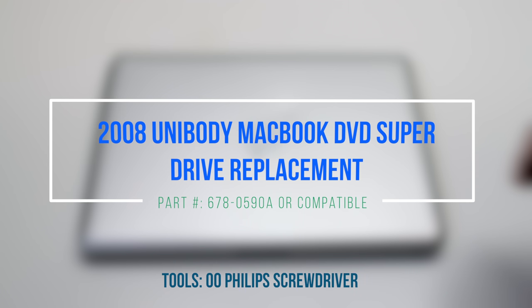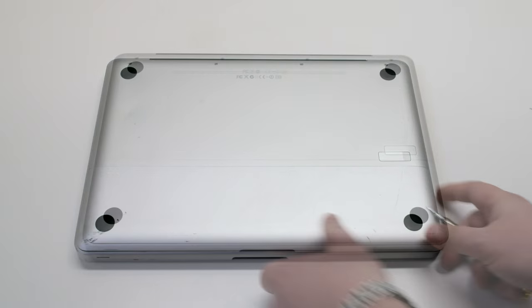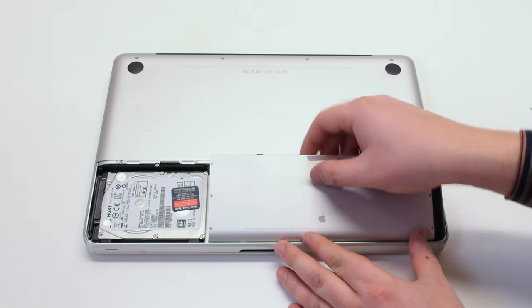2008 unibody MacBook DVD SuperDrive replacement. Make sure that the MacBook is shut down and let's start off by flipping it over. Press in the battery cover latch and remove the panel. Next, remove the battery.